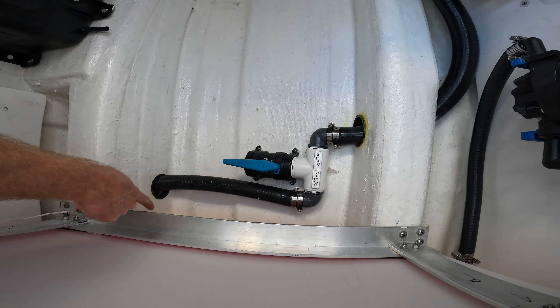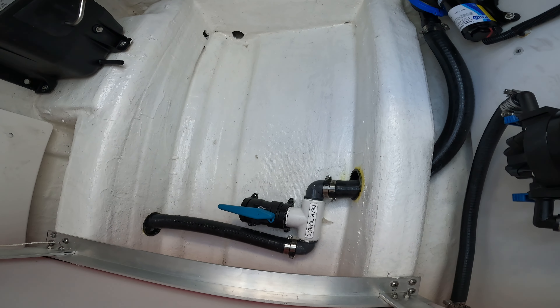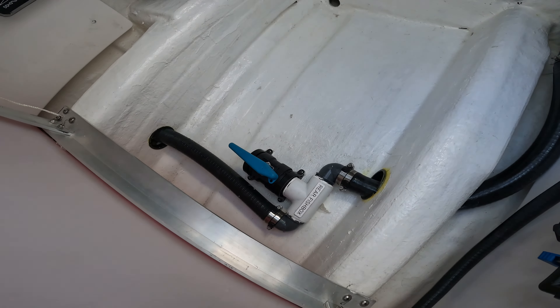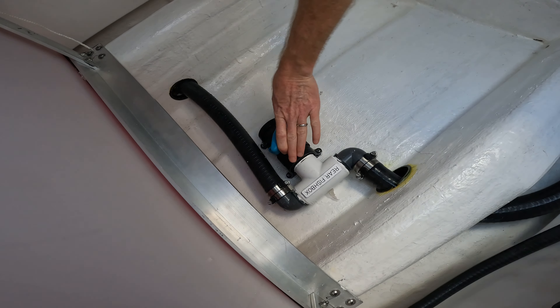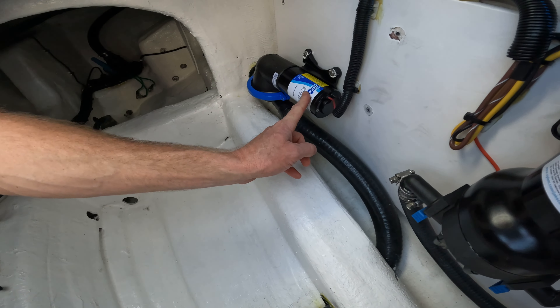However, if you are using the fish box to store fish and ice, rather than it draining into the bilge, it is better to use the macerator pump. To do this, simply close the valve here, and when you want to drain the forward fish box, simply hit the macerator switch on the dash.